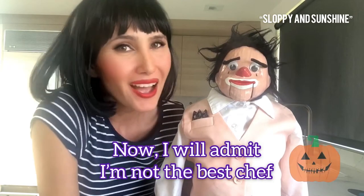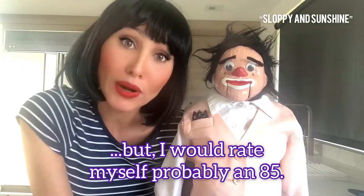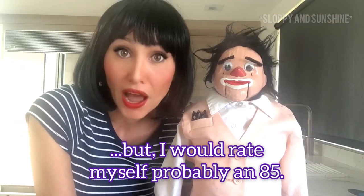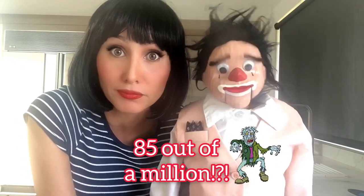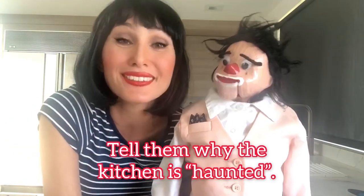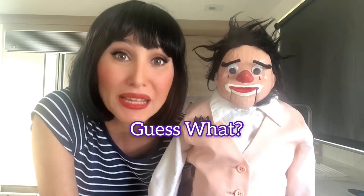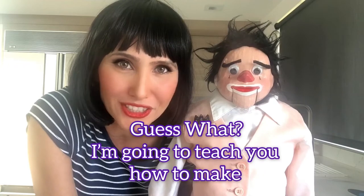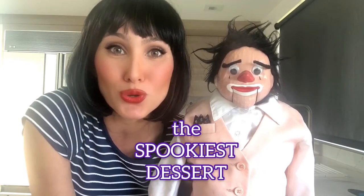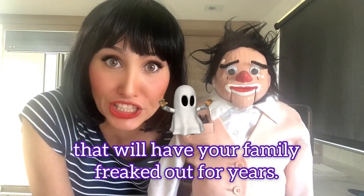Now, I'll admit I'm not the best chef in the world. But I would rate myself probably an 85 — 85 out of a million. You're probably right. Tell them why the kitchen is haunted. It's because I'm afraid to open the refrigerator. But guess what? I'm going to teach you how to make the spookiest dessert that will have your family freaked out for years.